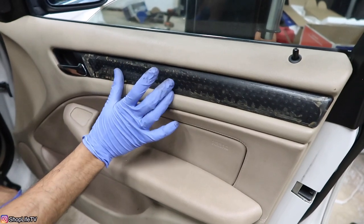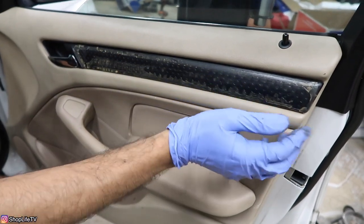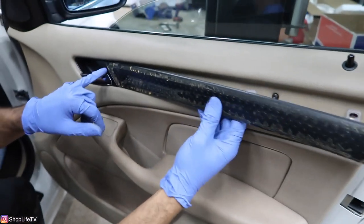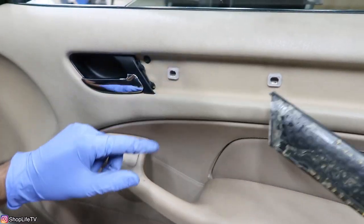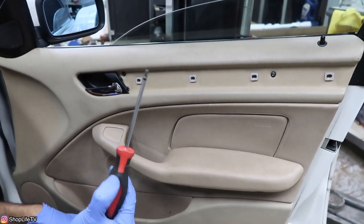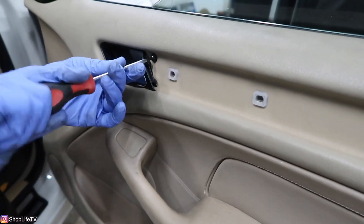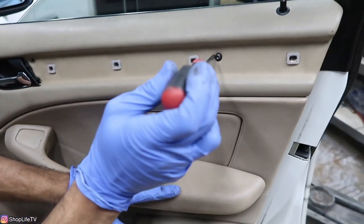We used to have the ZHP silver cube trim but it started popping off. To remove the trim, start from the corner and pull it away from the door panel, going slowly until you get up to the two tabs inside. All the screws we're going to remove are T20, so a T20 screwdriver is the easiest way, especially for the ones on the armrest. This is the longest screw; the rest are the same size.